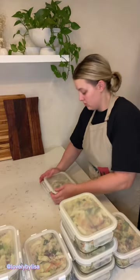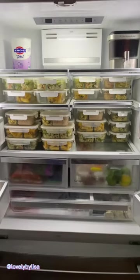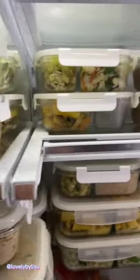The very last thing I'm going to do is finish up breakfast. I made squash and tomato scrambled eggs. That's it, y'all — everything's in the fridge, it's ready to go. Save and follow for more meal prep ideas and inspiration.